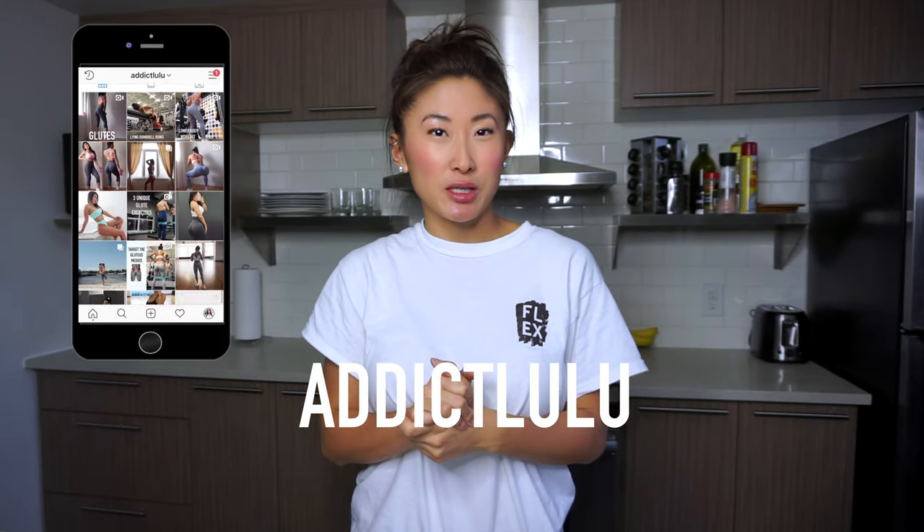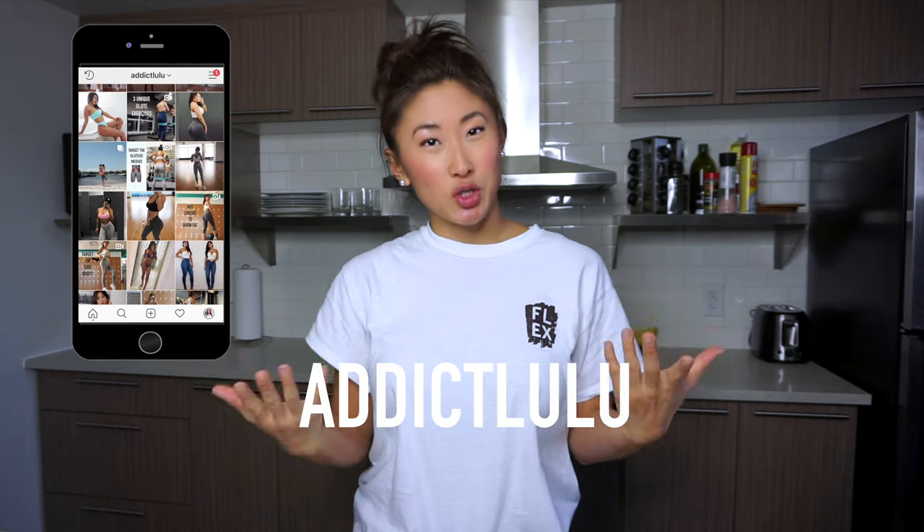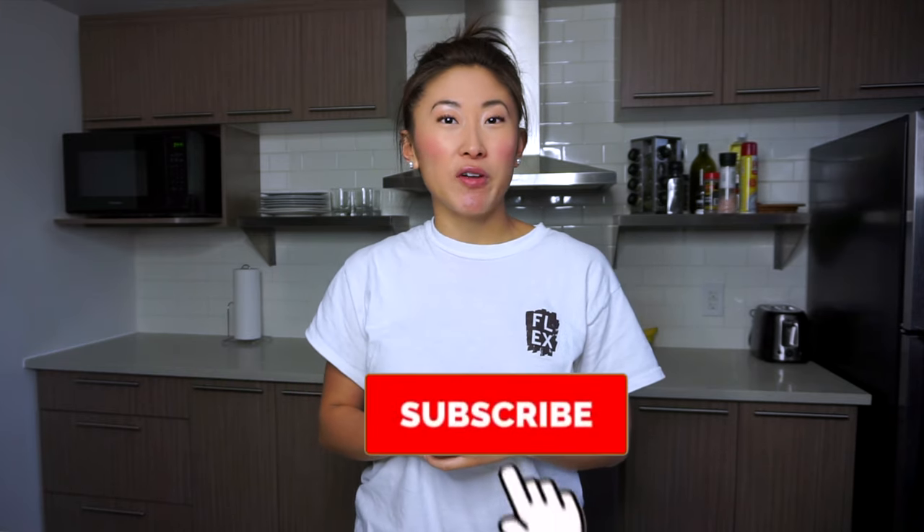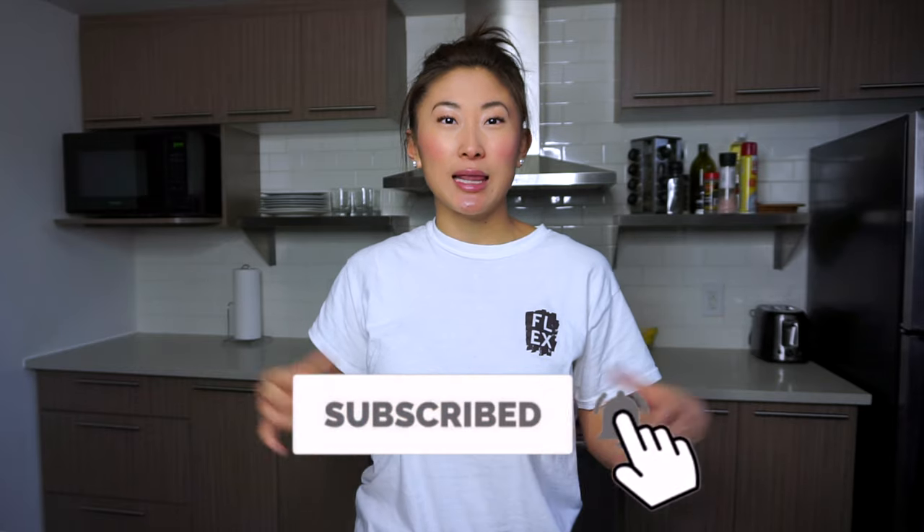Whenever I'm not on my YouTube channel you can find me on my Instagram posting stories, photos, or videos. So if you want to keep in touch with me when I'm not on YouTube, definitely follow me over at my Instagram and click that notification bell so you can be notified every time I upload new videos like this one.